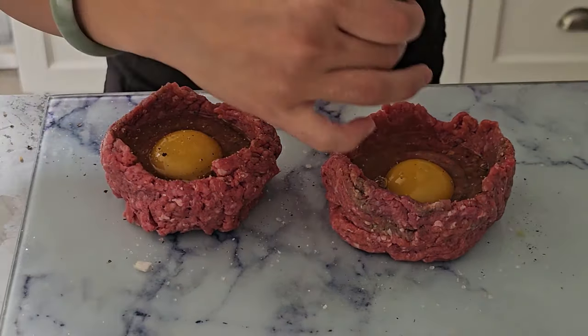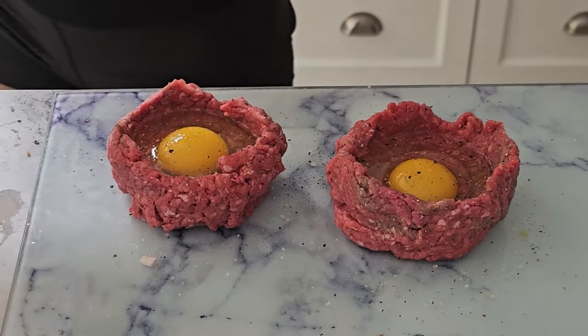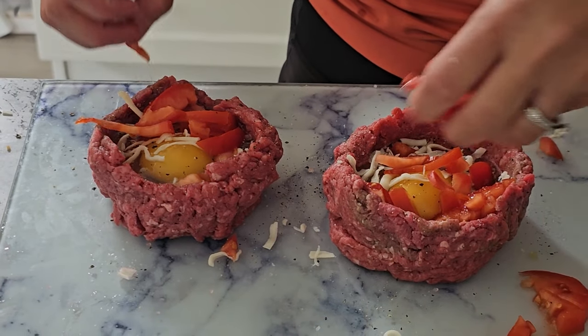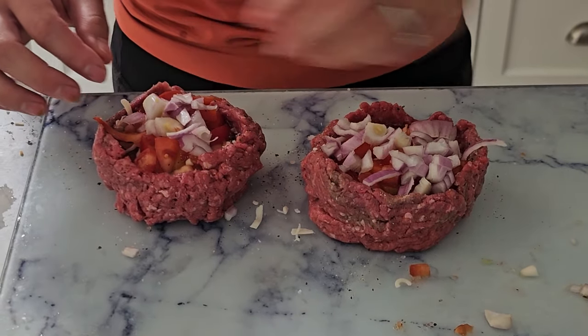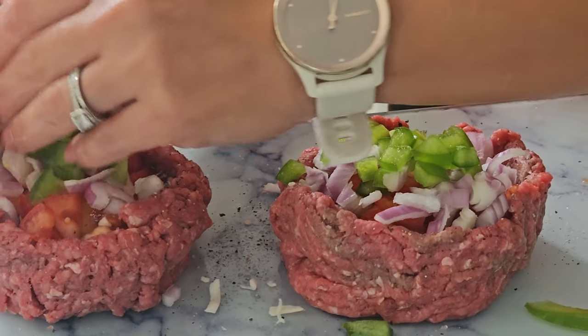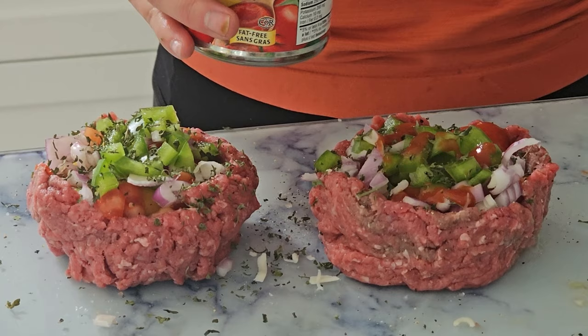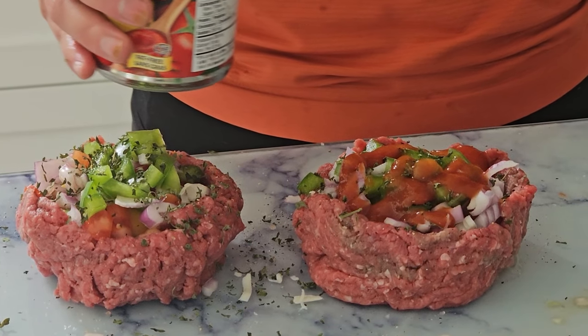Season with salt and pepper, then sprinkle in some Parmesan cheese. Next, we're adding in our diced tomato, red onion, and bell pepper. These veggies are going to add some great flavor and a bit of crunch. Sprinkle on some cilantro or parsley for a fresh kick. Now let's drizzle on some tomato sauce and mustard sauce. These will give our beef bombs a nice, tangy flavor.